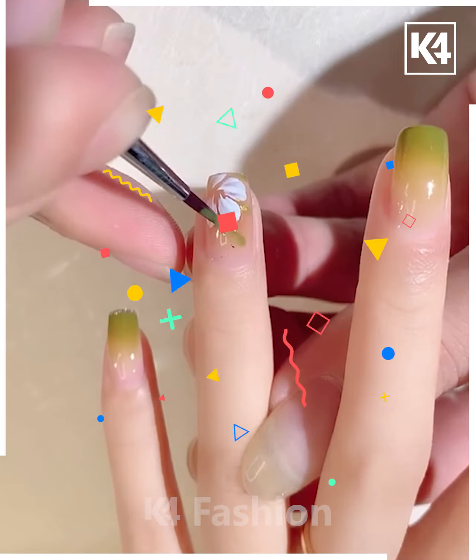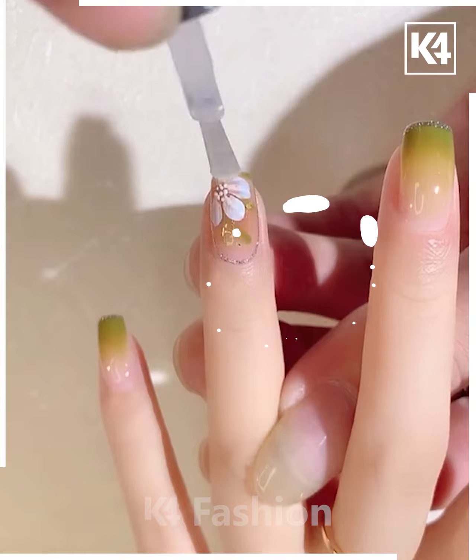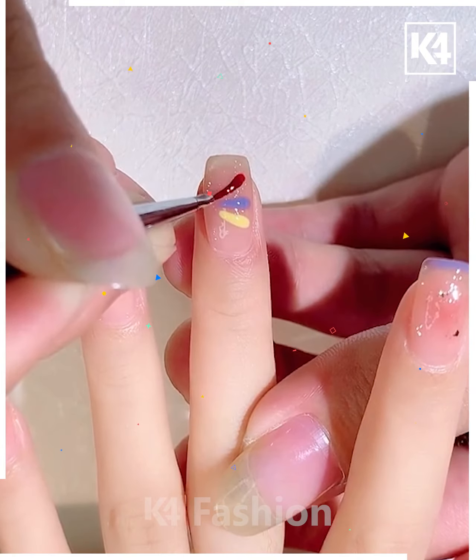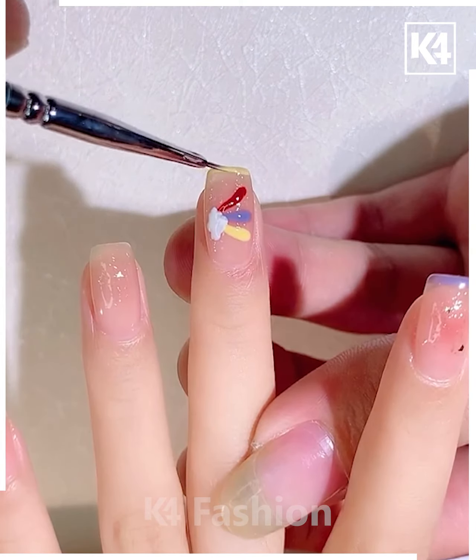Next, we are using a shade of green. On the middle finger, we are using white color to make flower petals, then using green to make a leaf. It's done.